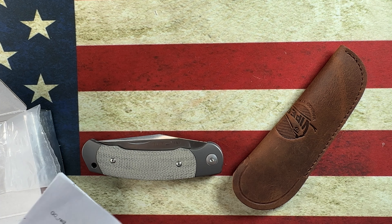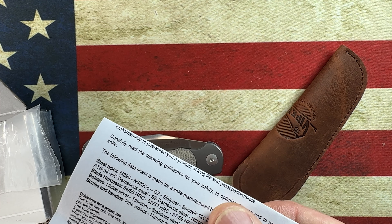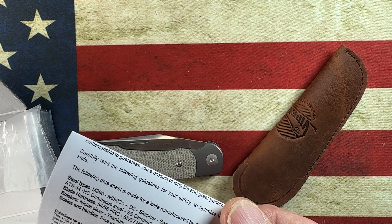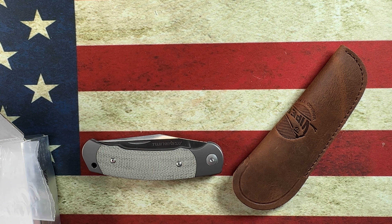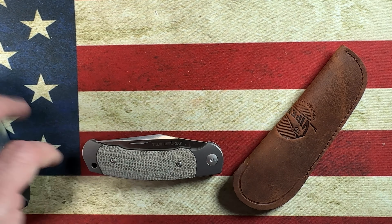So what we have in here besides our little slip — and our slip joint — is something in the guidelines for proper use, different steel types, things like that. Let me get this out of the way and we will do a quick first impressions of this knife.